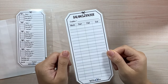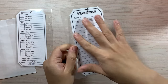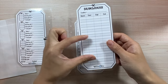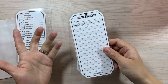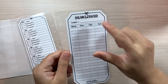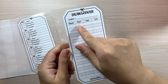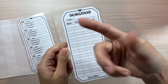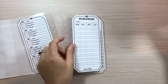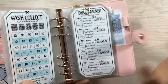The balance tracker will have both sides for different debts, or you can use it for the overall amount. I'm actually using it for all my debts combined. You track the creditor, the month, the starting balance, how much you paid, and then the ending amount. Let me show you guys what it looks like — this is also what it looks like in the A5 binder.